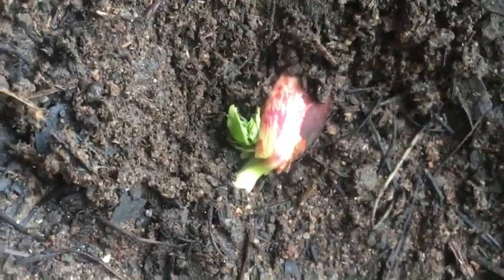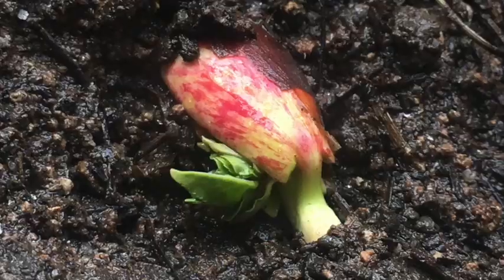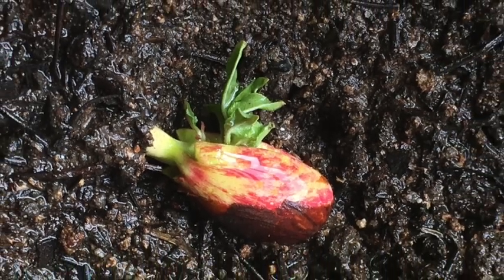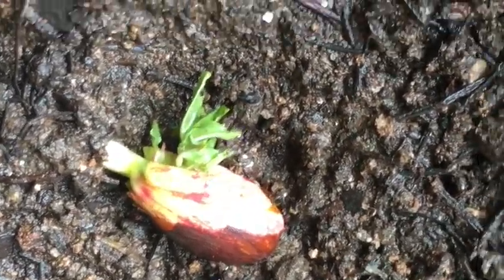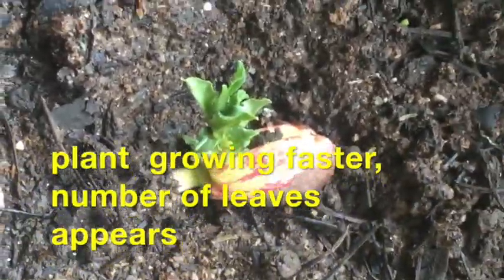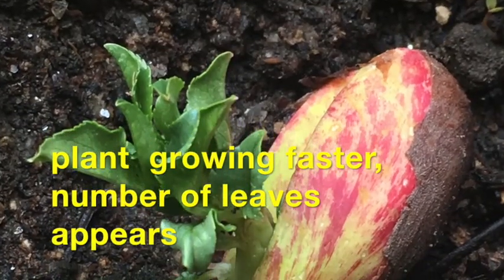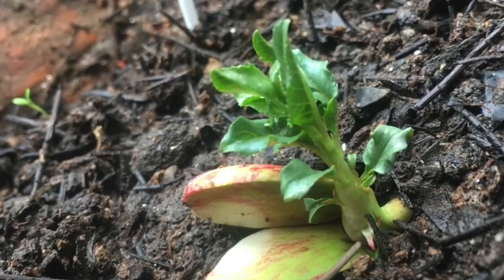We need to keep watering the plant. On day 20 you can distinctly see the shoot has come above the ground and the plant is growing faster than in the beginning days. You should keep watering quite often. On the 35th day you can see it has grown very well.